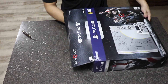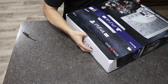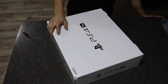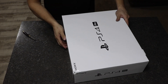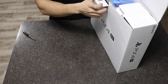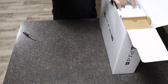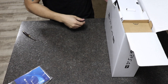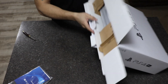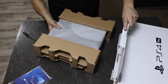Of course you get a box inside another box. On this box it has the quick start guide for the PS4 Pro. And here we've got the console.